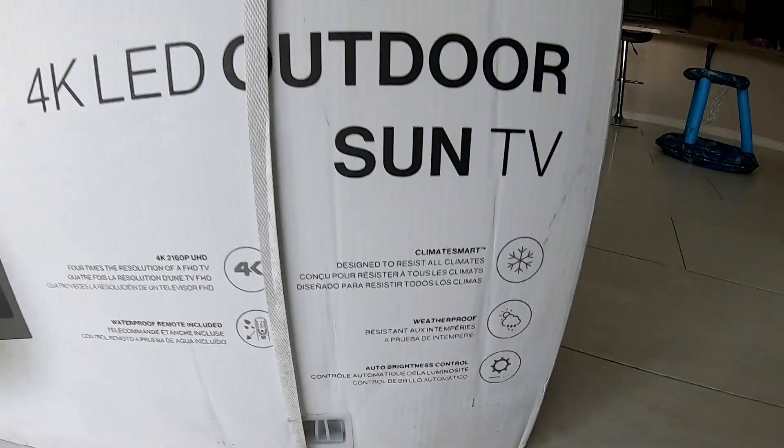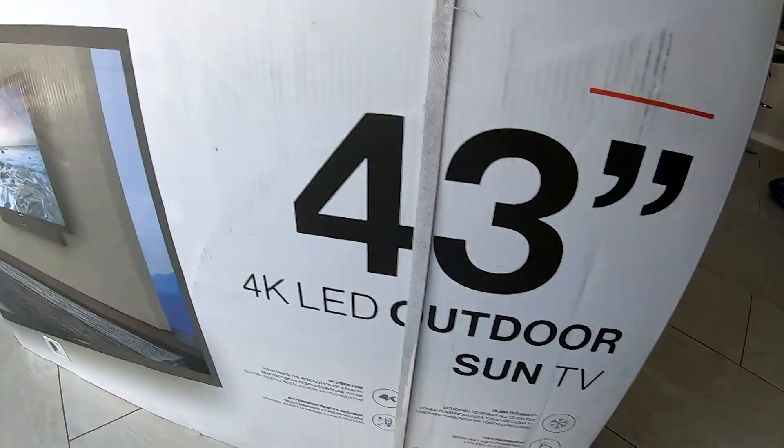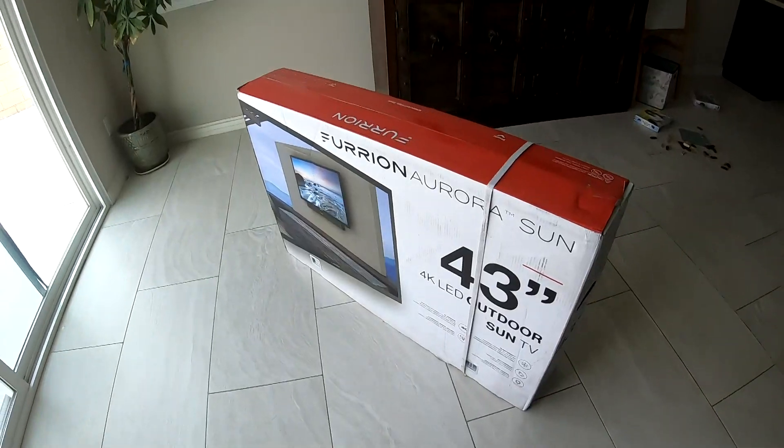The TV has auto brightness, so as the time of day changes, the TV should adjust automatically.